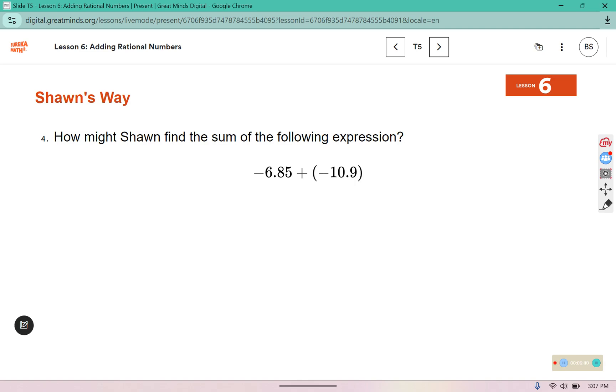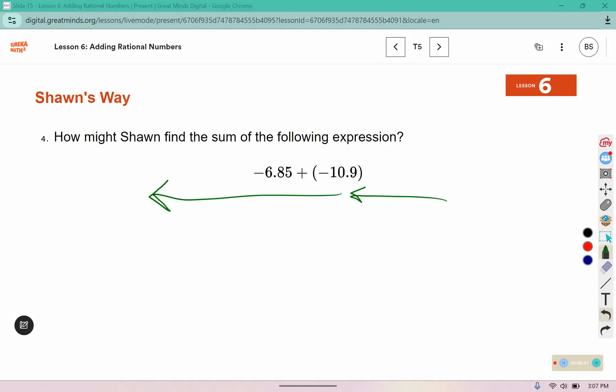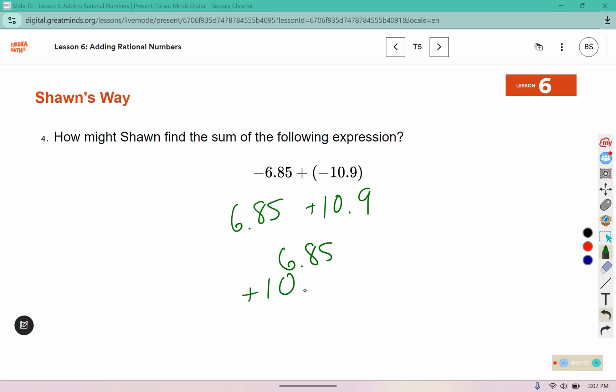How might Sean find the sum of the following expression? In this one, he goes back 6.85 and back 10.9, so we can combine those two values: 6.85 plus 10.9. 5 plus 0 is 5, 8 plus 9 is 17, 6 plus 1 is 7, and we end up with 17.75. We've got to check — is our answer going to be positive 17.75 or negative?